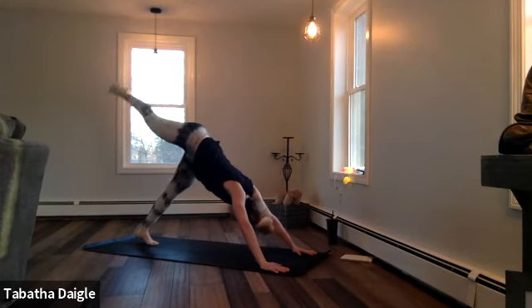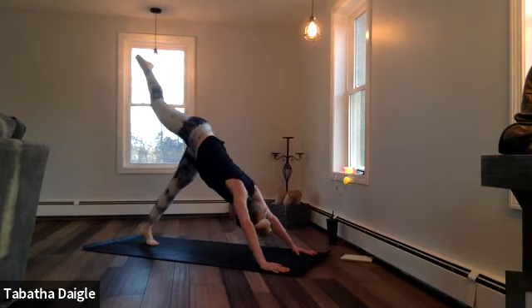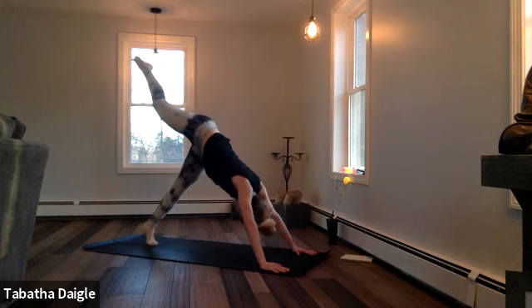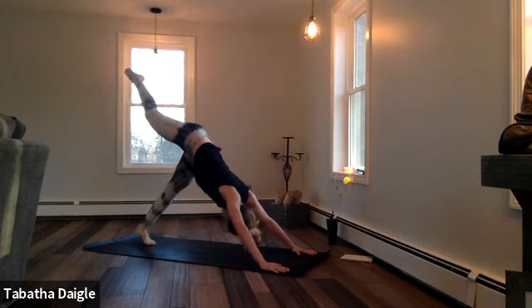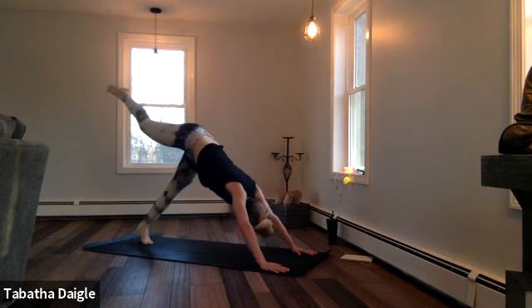Right toe rises up nice and strong, toe is pointed, and then we're going to lift the left heel. Lift, lower, lift, lower — three, four, five, six, seven, eight.